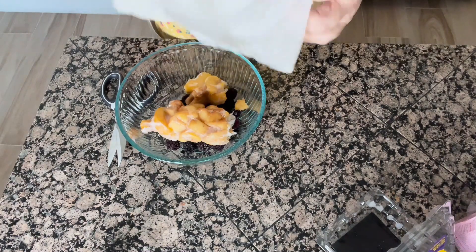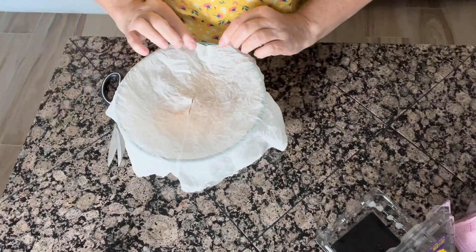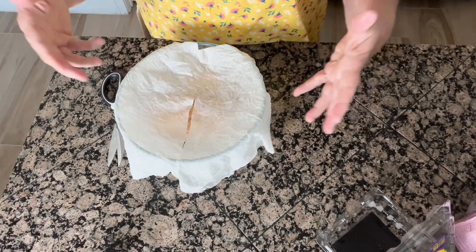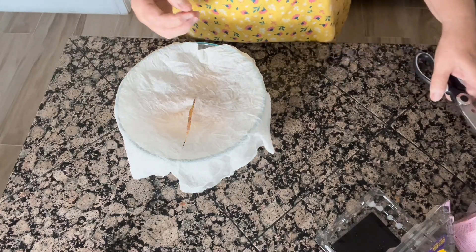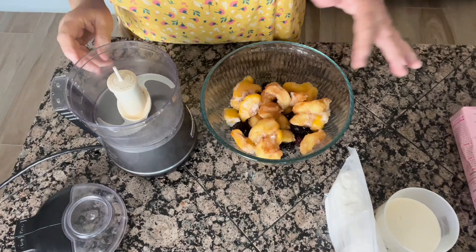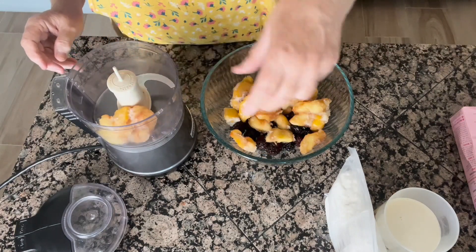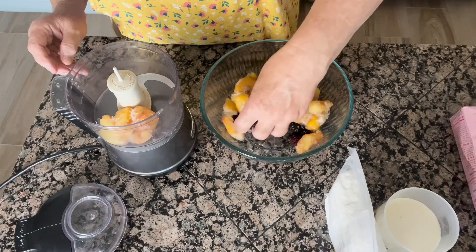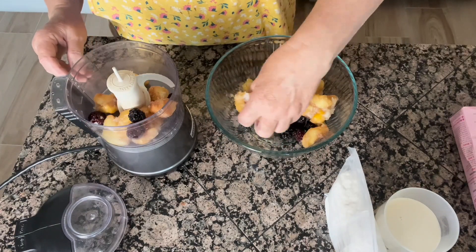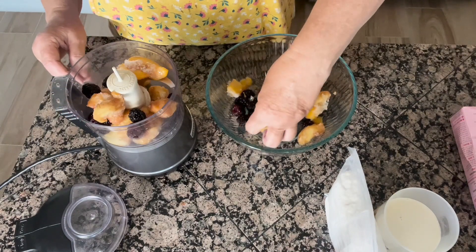I'm going to put those in a microwave-safe bowl and put a wet paper towel over it, then defrost them. I want to put the fruit through a food processor — I'm not interested in turning it into liquid, but I do want to break up the fruit a little bit. I'll do a couple of batches and just pulse it a few times to chop them up.